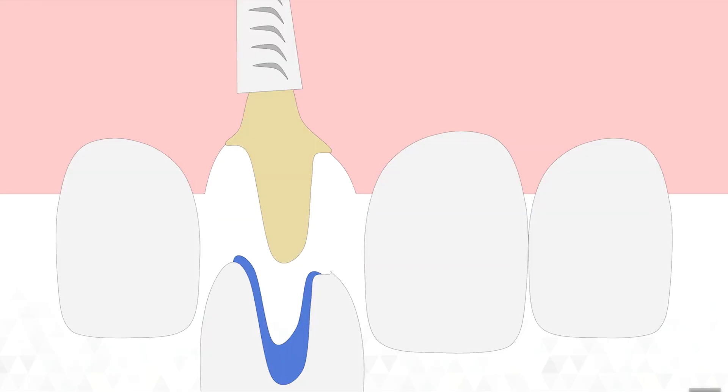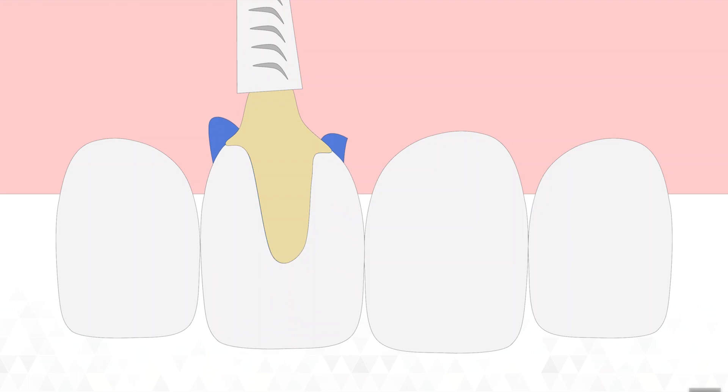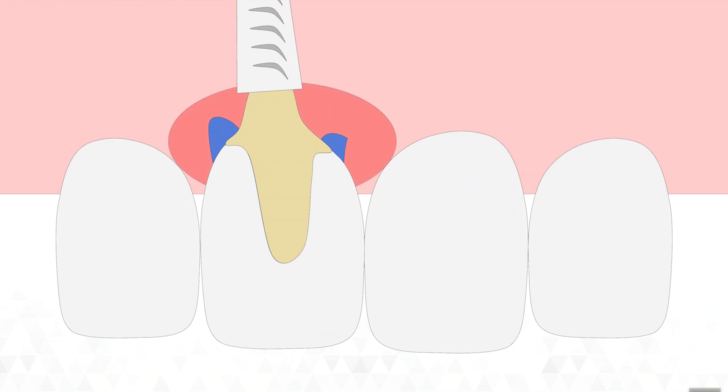The problem is that when you do this, some of the glue used to hold the cement in remains around the edge of your implant. This causes localized infection and inflammation, which can lead to loss of your implant. It can cause the bone around your implants to erode away, they become loose, and then you eventually lose them.